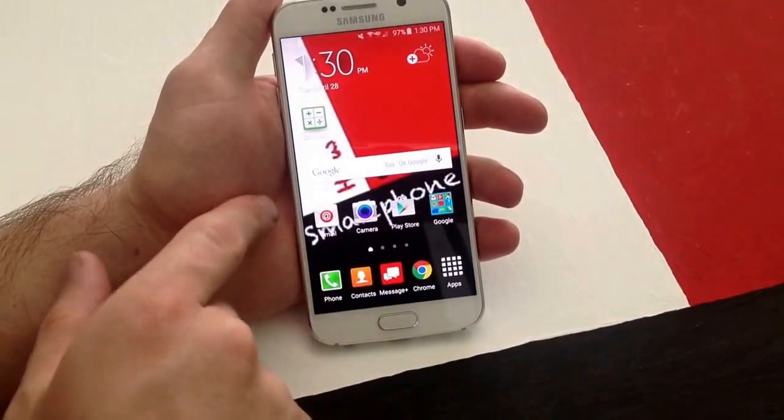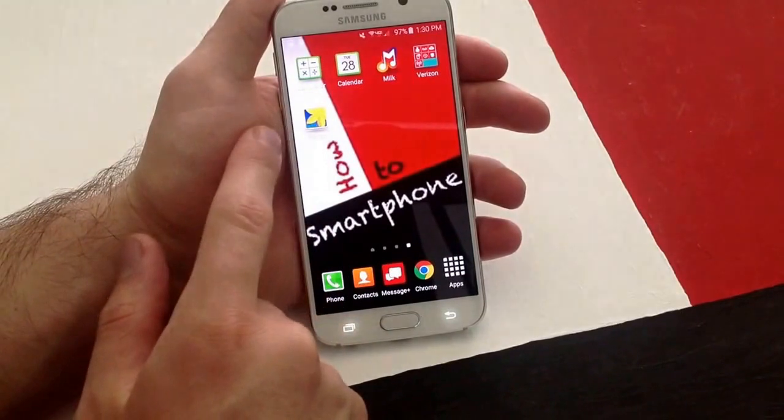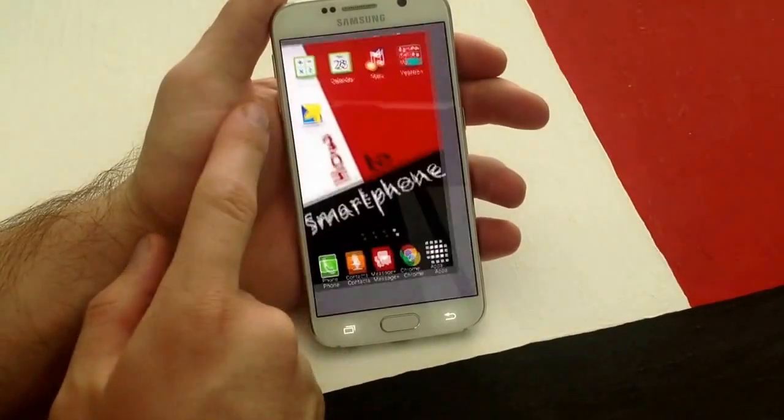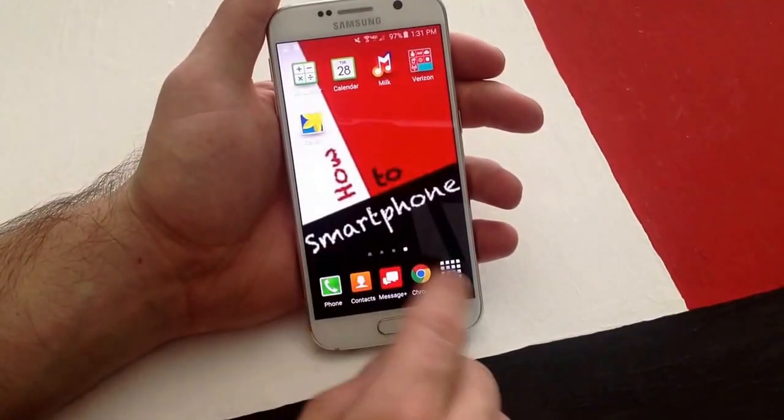So I'm just going to go to my gallery and show you guys that there is one screenshot that we have taken. And here it is — it says today. It shows the screen that we were on. And I'm just going to go ahead and demonstrate one more time.